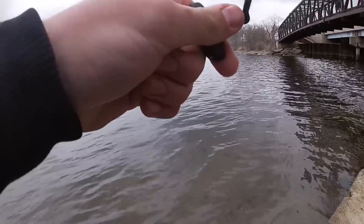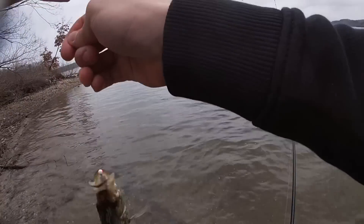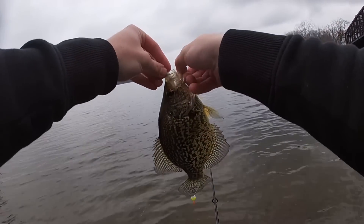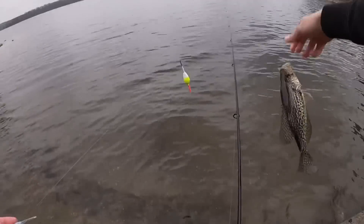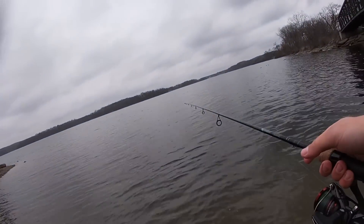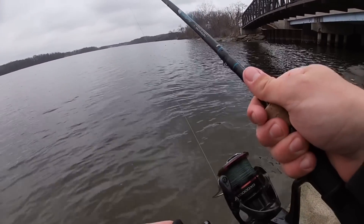Oh that's a good one! Here we go. About a 10-11 incher, nice fat one though. Yeah, I think the rain has pushed a little bit more crappies here because there's definitely way more here today than there was a couple days ago — and it shows.